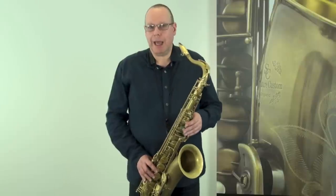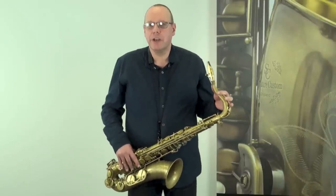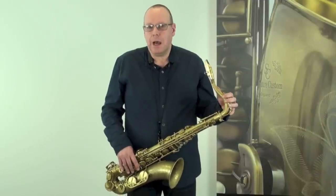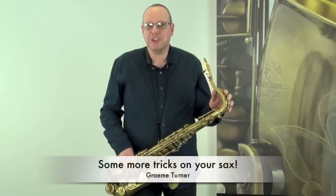Hi there, we're just doing an additional video here to the growling video, looking a little bit more in depth at some of the other little tricks that you can play on your sax to achieve that rock and roll sound.